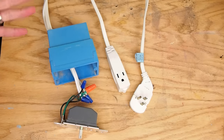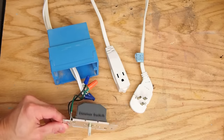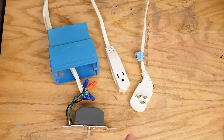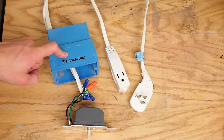This thing is made from basically three pieces. There is a dimmer switch — this is literally the cheapest dimmer switch I could find at the hardware store. A three-pronged grounded extension cord, and it's important that it's grounded because every dimmer switch I've seen needs to be grounded. And then a plastic electrical box.